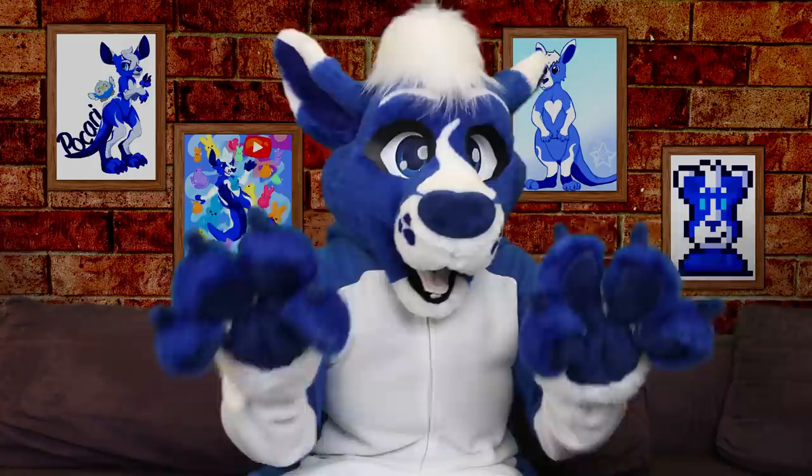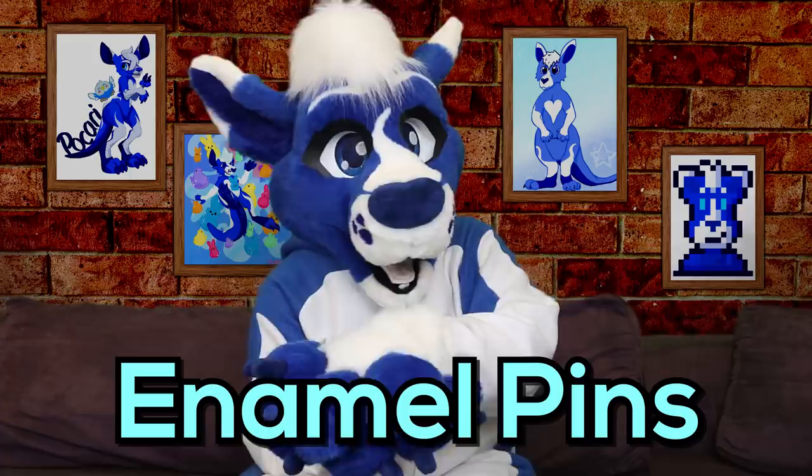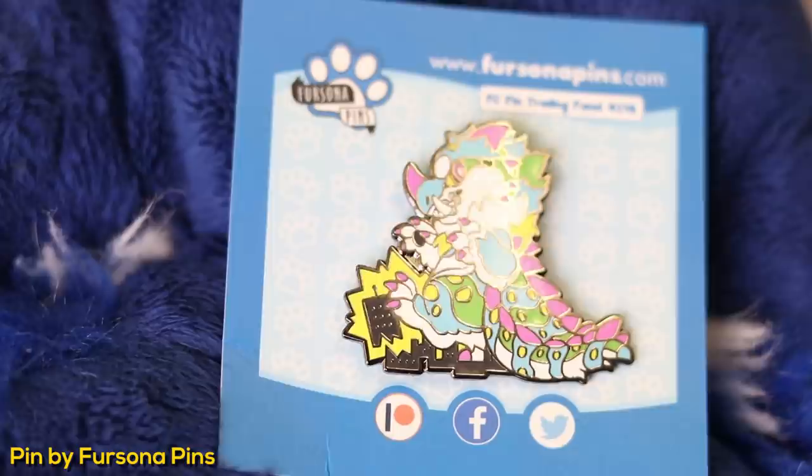One thing that I've had a lot of requests to cover is enamel pins. These are decorative pins that first start as a metal mould, then all the little empty spaces are filled with their respectively coloured enamel paints, giving it that lovely fully coloured look with a shiny metal finish. Pins have completely taken over the furry fandom lately, especially since Fursona Pins came into the scene. Making them yourself DIY is possible, but it's an extremely tedious process that is extremely difficult to get looking professional. I've linked some videos in the description on how to do DIY enamel pins, so go check that out if that's something you might be interested in. The most effective way is to have them done through a company.